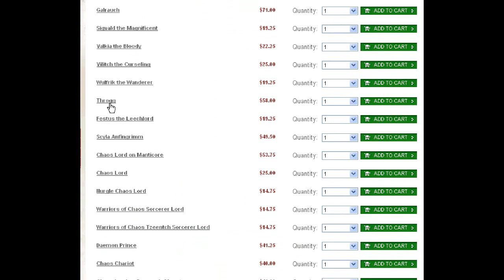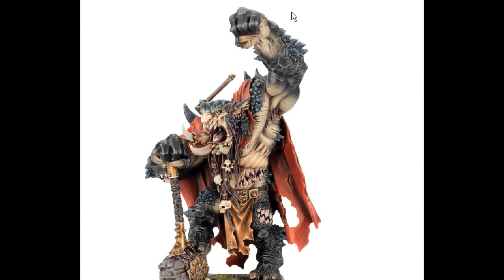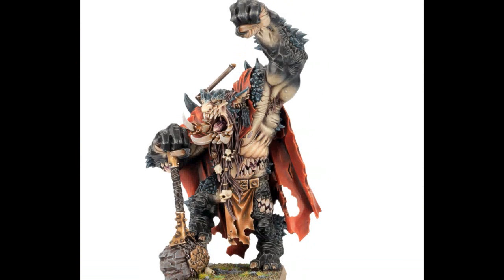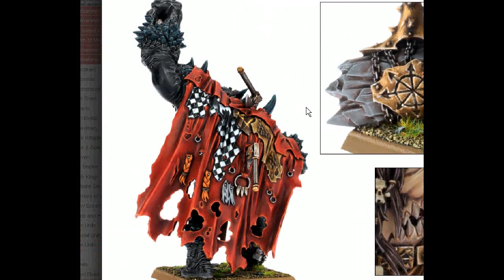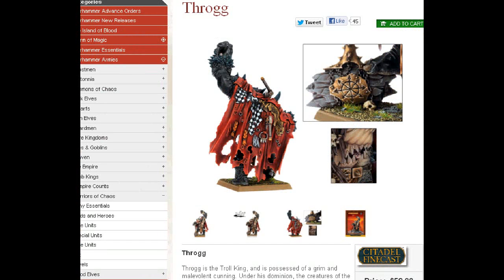Throg, weighing in at a mighty $58 at the time of this taping. He is really a cool fig. He's on a 40-millimeter base — just a really great figure with huge amounts of mutations. He makes Trolls core choices. He's got these axes sticking out of him — that shows he regenerates. So Trolls as core could be a really great themed army, with very low model count since Trolls come in in the mid-30s for their price point.